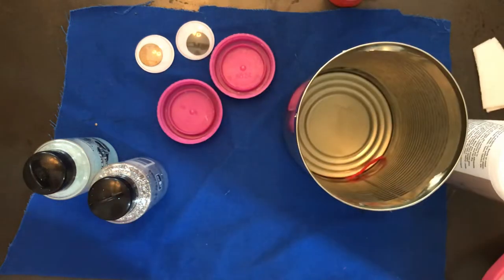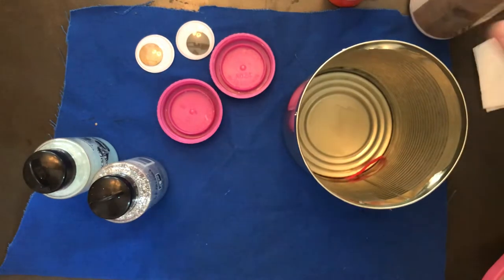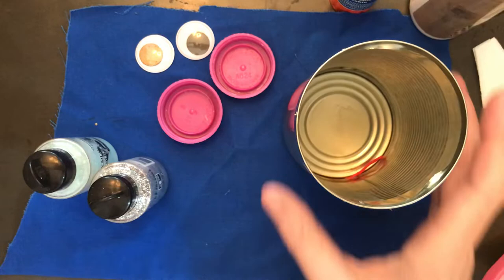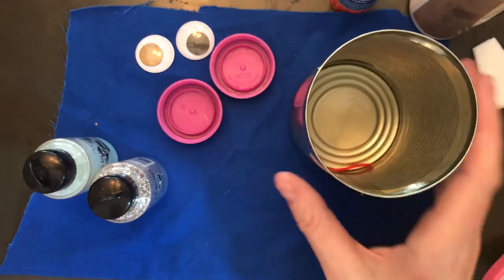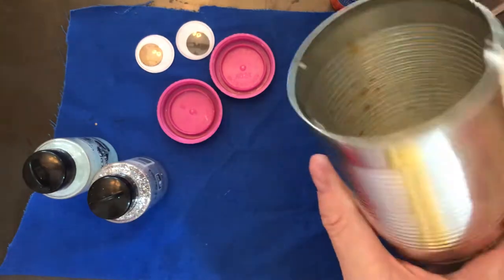Hi everybody, it's Mrs. Opera again. Welcome back! Today we are going to do a little bit of a bigger project — probably the biggest project I've set out to do so far — and we're going to be using some recycled items. We are going to make a can holder out of a tin can.